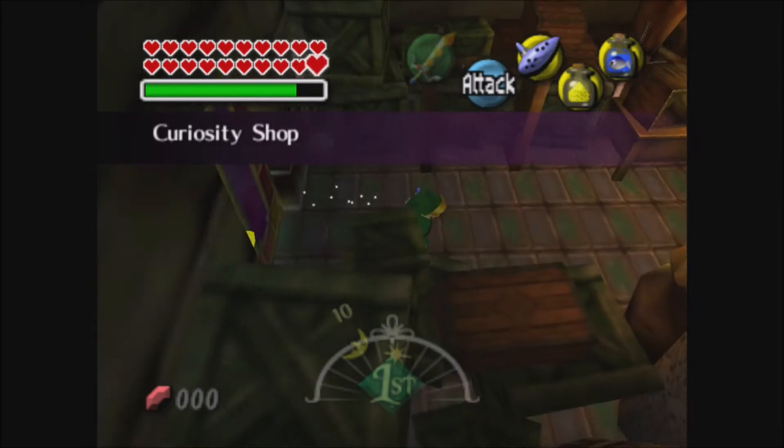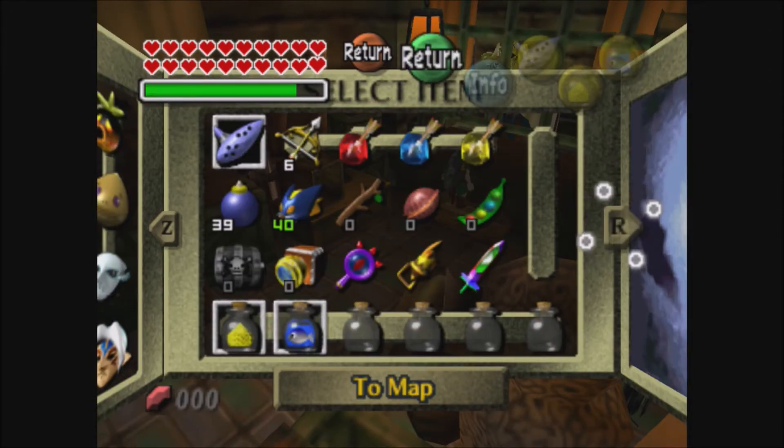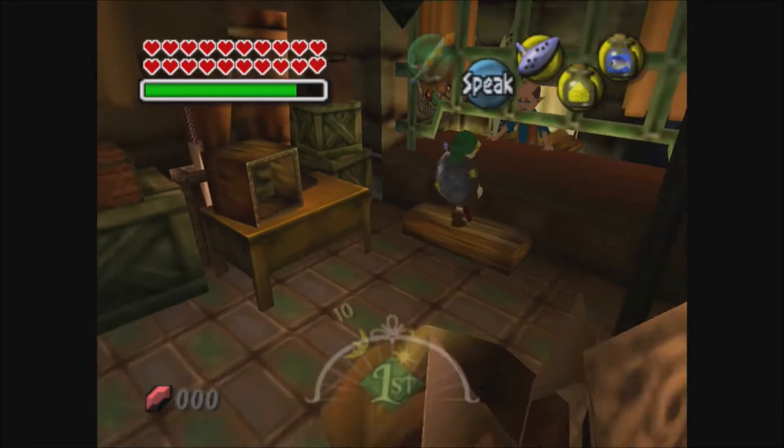So you want to go into the curiosity shop and you want to have gold dust or a big poe on your C-down, and then a fish on C-right. It doesn't really matter what C-buttons you use, but that's just the C-buttons I prefer.